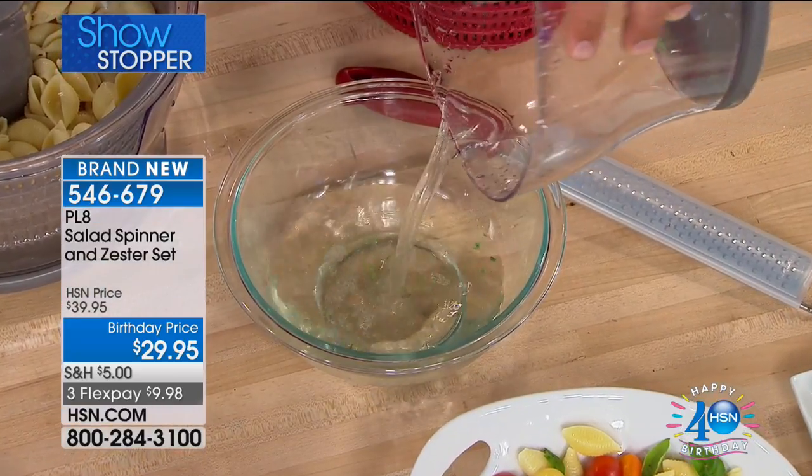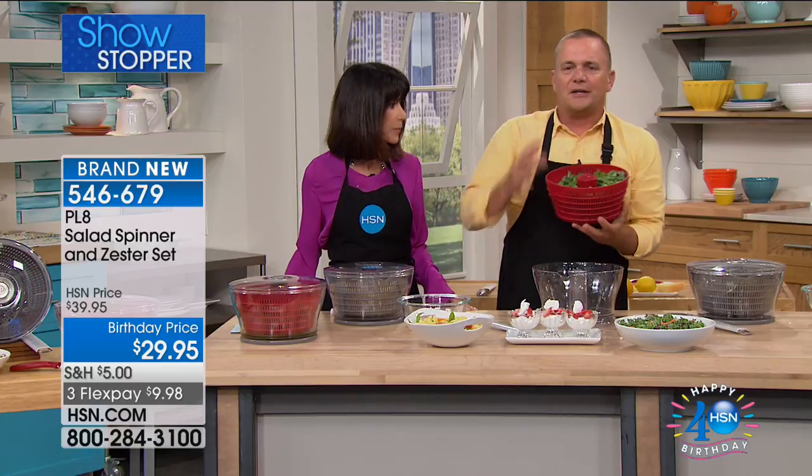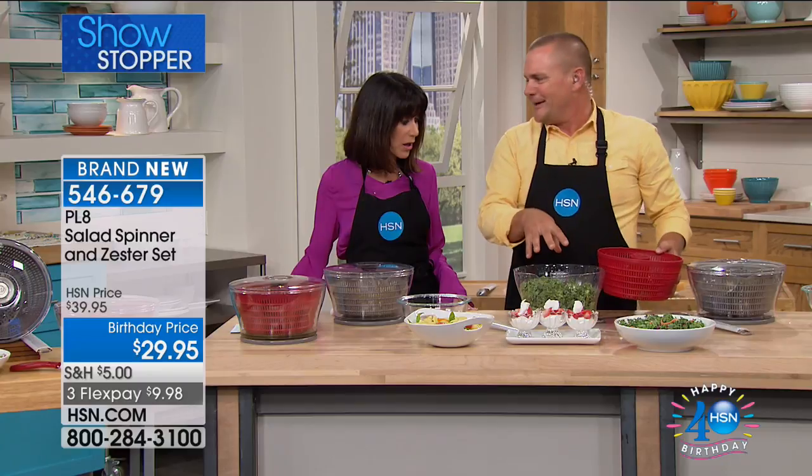The dirty water all ends up in the bowl, and we even give you a pour spout on the bowl. So now you can take this right to the sink. All you do is flip this over, dump it right into your serving bowl, and now you can add all the other ingredients that you like.